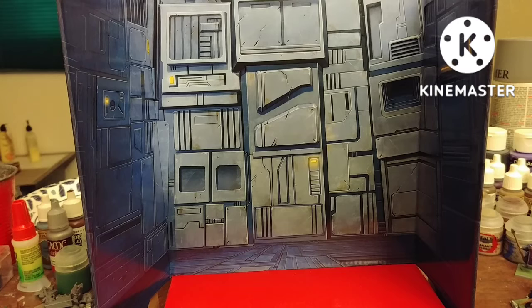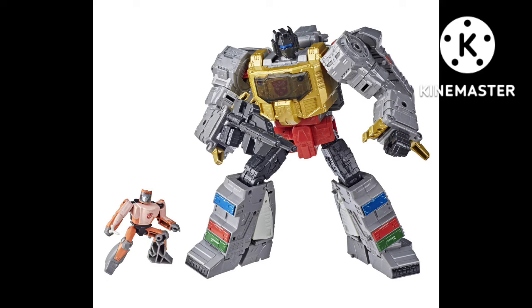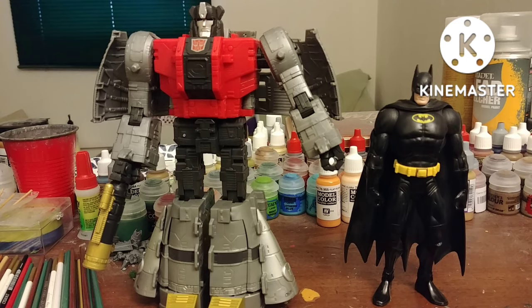Being a Studio Series figure, he has a cardboard base. Here he is with the other Studio Series Dinobot I have, Slug. I don't have Grimlock still, but I totally want him. And here he is with DC Universe Classics All-Star Batman — he's huge!